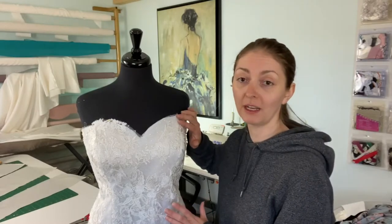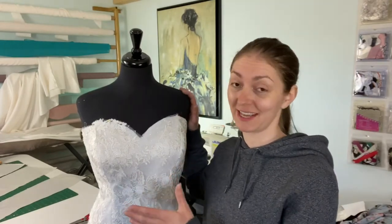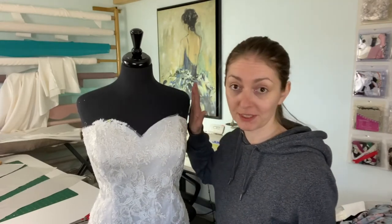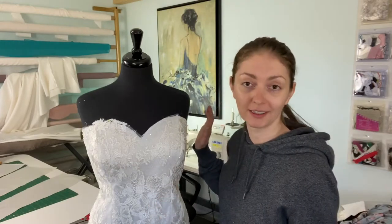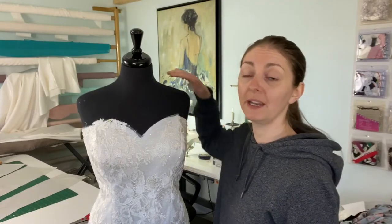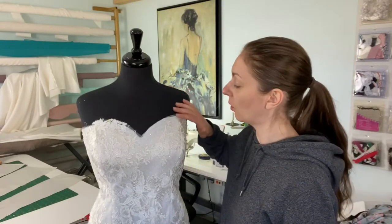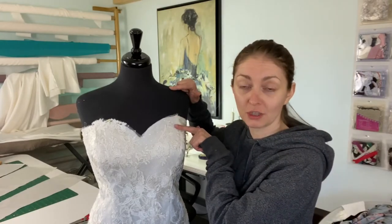We don't want to be adding ease right at the very top. I'm using a strapless gown as an example, but this works on any kind of princess seam — whether you have straps, a high neck, or wherever the seam is coming from. We don't want to be easing in extra length as we approach the bust.